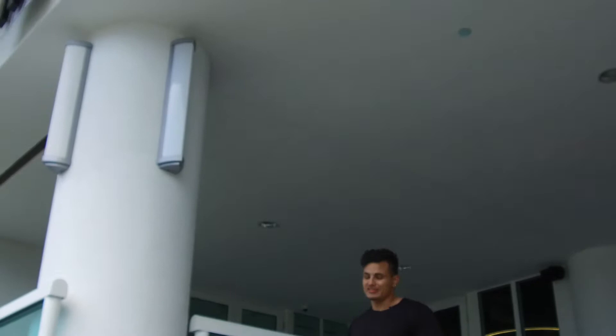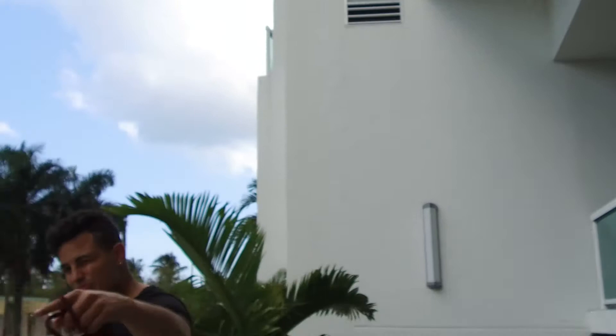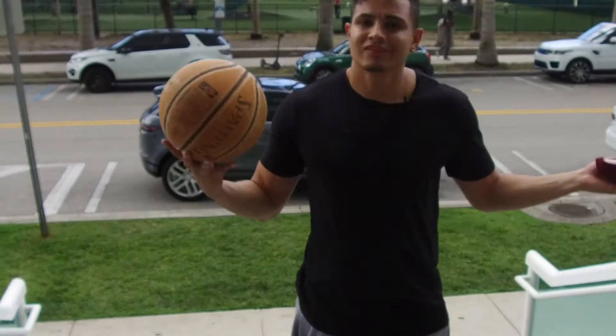We just got done with a great training session. I'm with Coach Miller right here, he's right behind the camera — that's my guy right there. Appreciate him putting me on this channel. It's a beautiful day, we just got done with this workout and we said, let's go play some ball. Guess where we're headed? Court's right across.